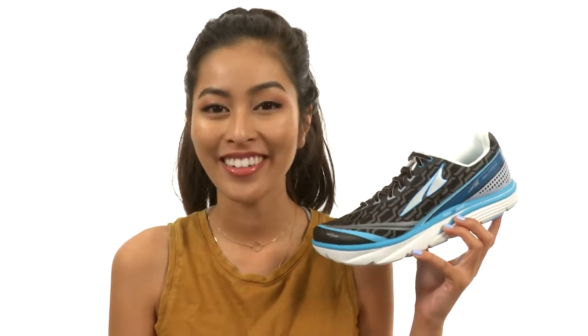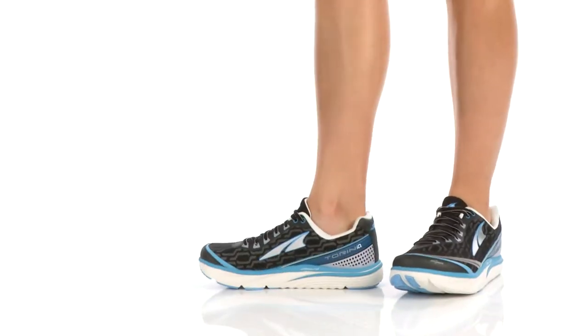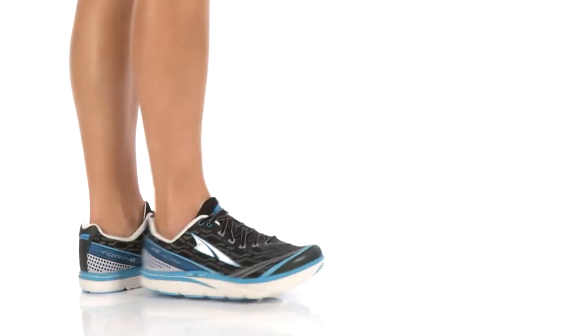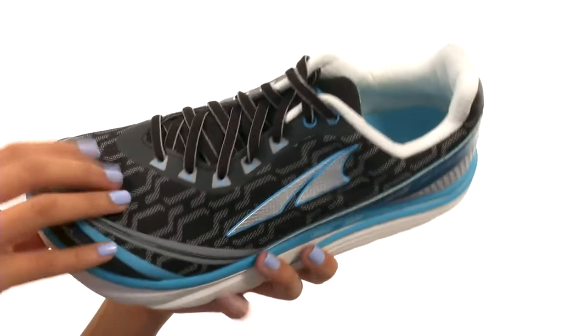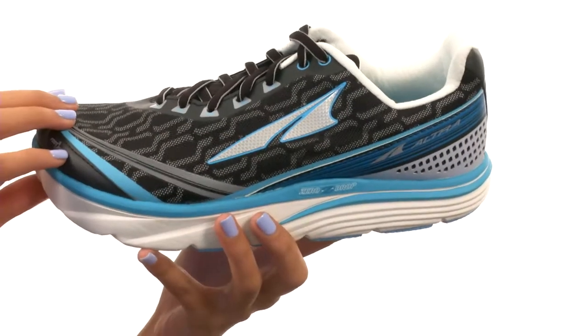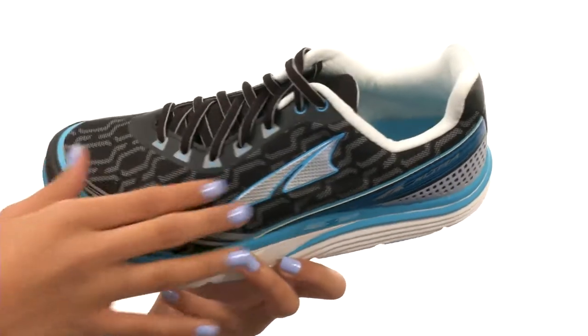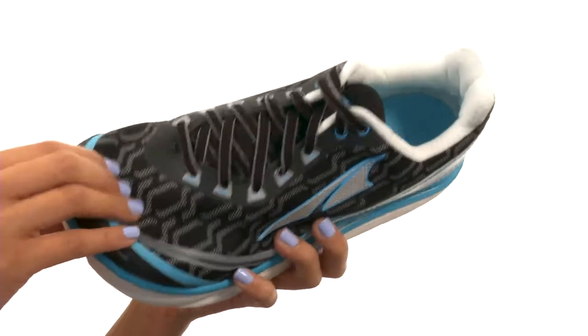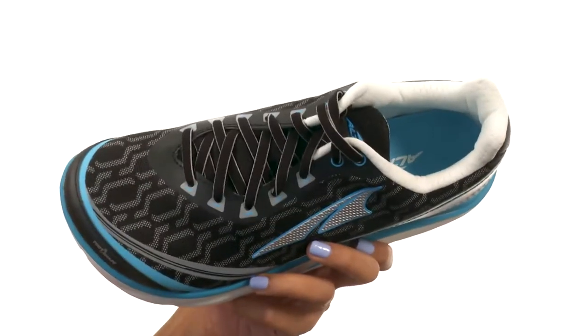Hey there, it's Sunshine here with the Torrin IQ from Altra Footwear. This shoe is made for the neutral to under pronator who is looking for a moderate cushioned response. It's made with quick drying air mesh uppers that feature lightweight synthetic overlays as well, with a lace-up closure so that way you can get the best fit.